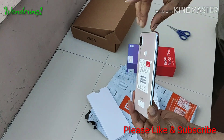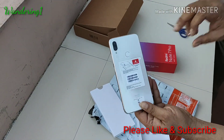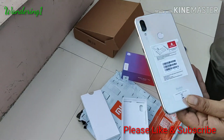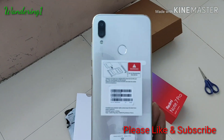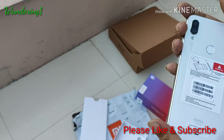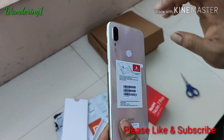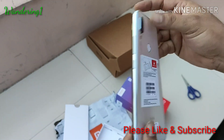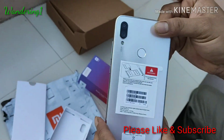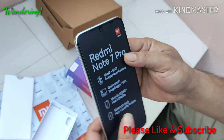The phone is very slim, as usual. You can see that this back color was not available before — this is a relatively new launch. It looks very pretty, with an almost metallic finish. The color is really nice and glossy.